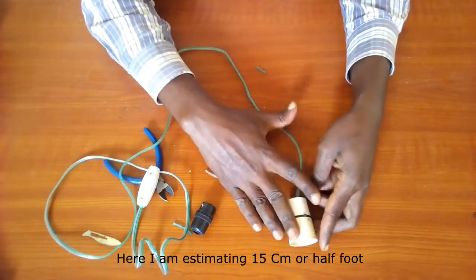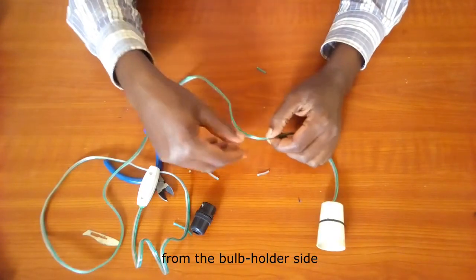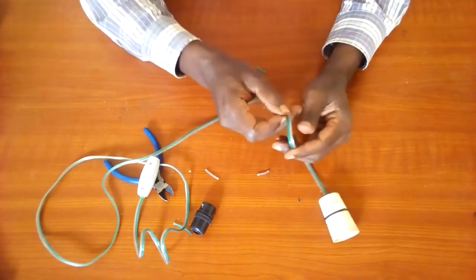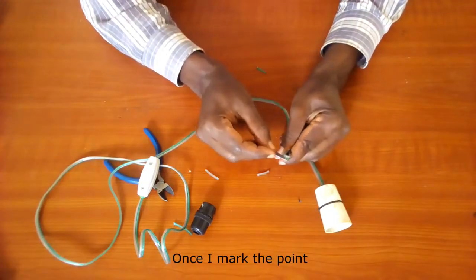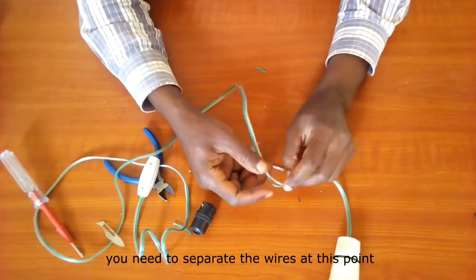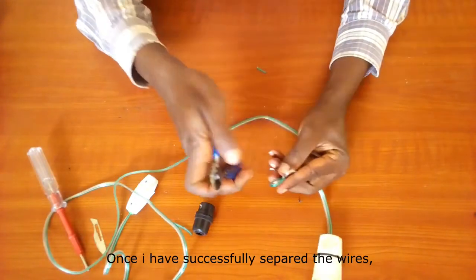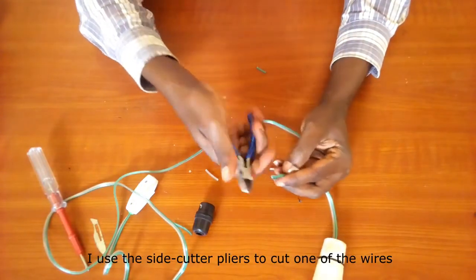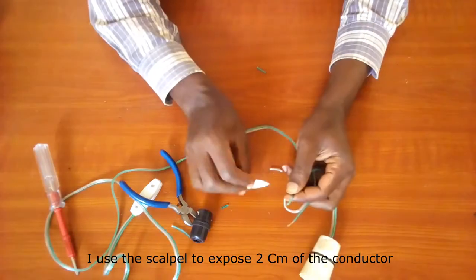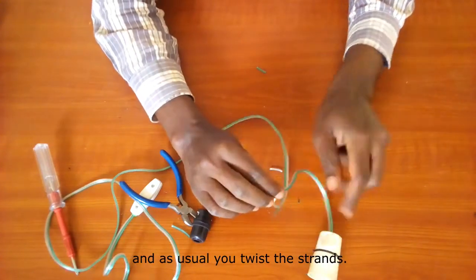Here I am estimating 15 centimeters, or half a foot, from the bulb holder side so that I can attach the B22 connector. Once I mark the point, I use a scalpel to separate the two wires. You need to separate the wires at this point because we just need to cut one. Once I have successfully separated the wires, I use the side cutter pliers to cut one of the wires. I use the scalpel to expose two centimeters of the conductor, and as usual, you twist the strands.